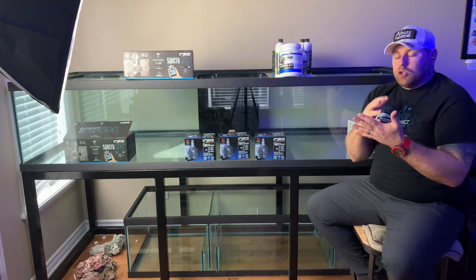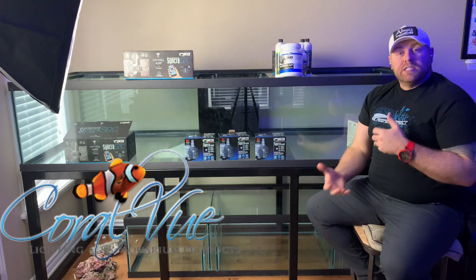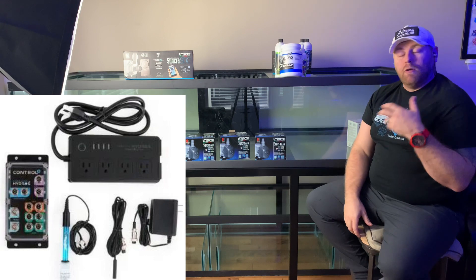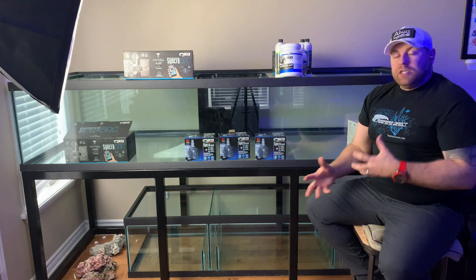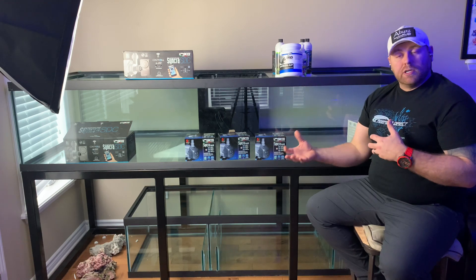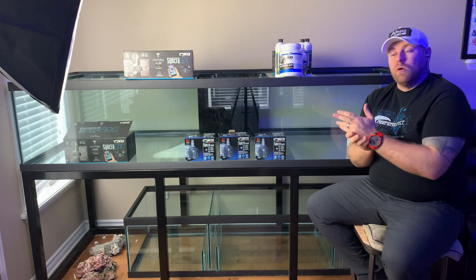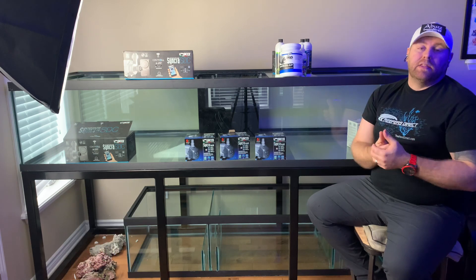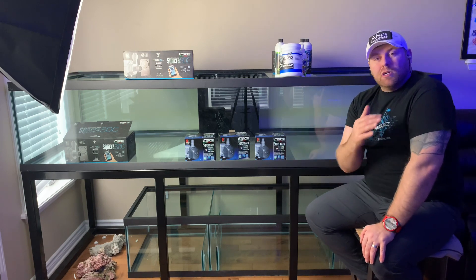I want to put a full control system on here to control all my pumps, lighting, heaters, and ATO. Coral View just introduced the new Hydros Control 4 controller, and I'm going to put a nice display board together with it. I'm going to be running CO2 on this tank, so I need a solenoid running CO2 with the pH — the Hydros Control 4 will handle all of that. My buddy Bees Reef has one as well and has put up some great reviews on it.